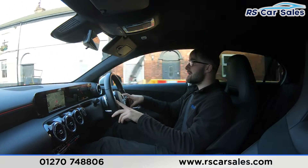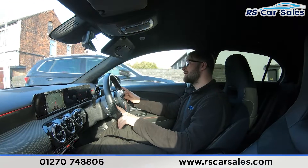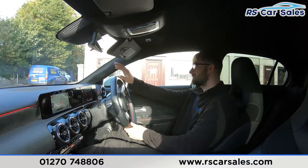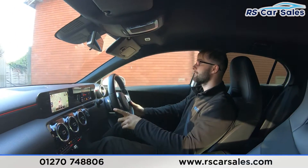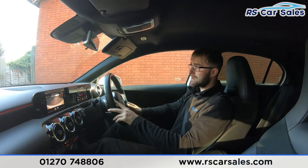Coming up to the spot right now — hopefully no traffic so I can pull in straight away. There's a bit of traffic, so I'll do a countdown from three for the emergency stop. Three, two, one — onto the brakes, straight into reverse, no issues whatsoever. You can see the rear camera there in the centre screen. Back into drive, again no issues whatsoever.